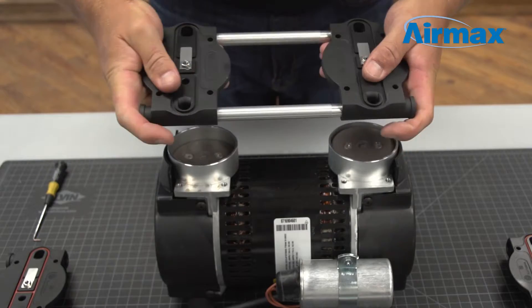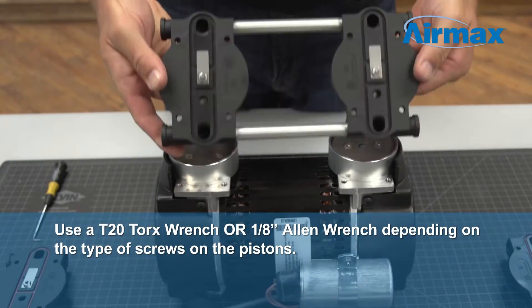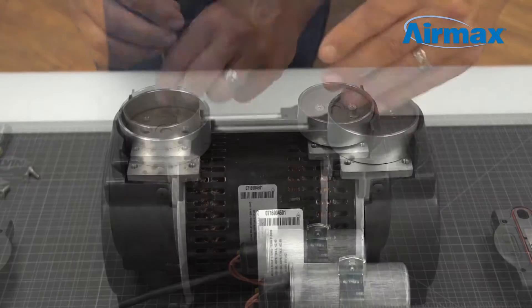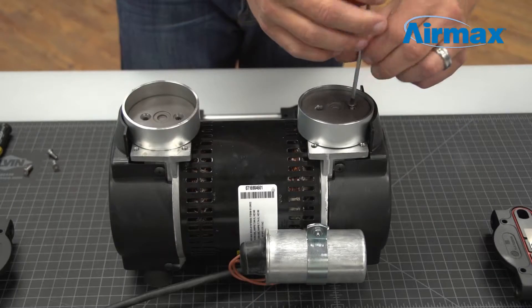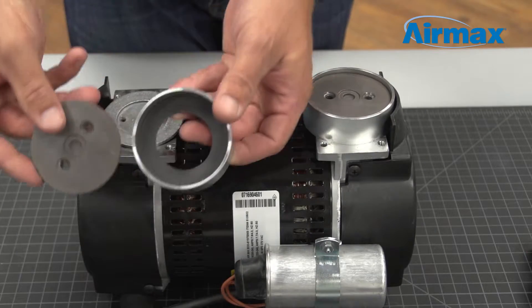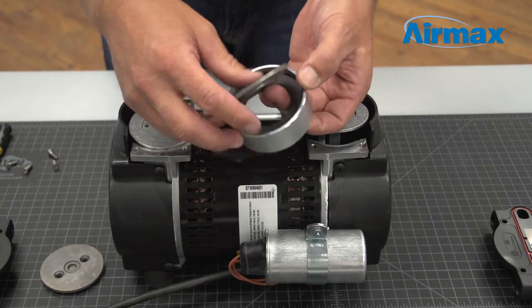Then install the new valve plate. Using a T20 Torx wrench or 1/8-inch Allen wrench, remove the two set screws on the piston cup for both cylinders. Next, remove the cylinder sleeves and remove and discard the worn piston cups.